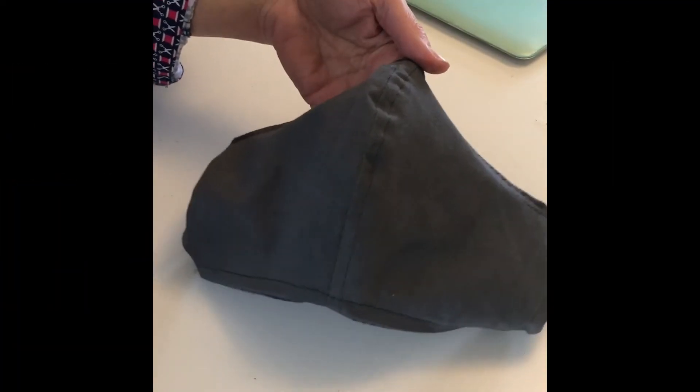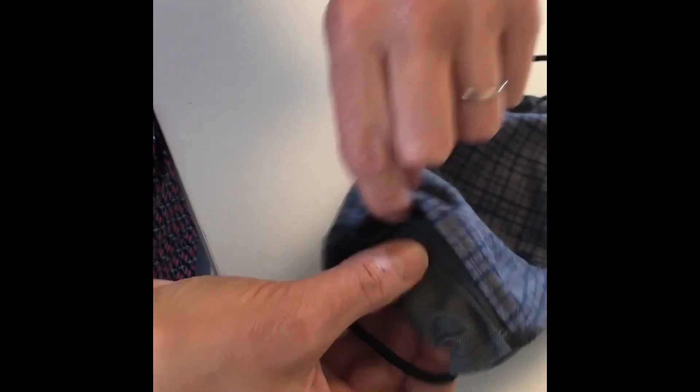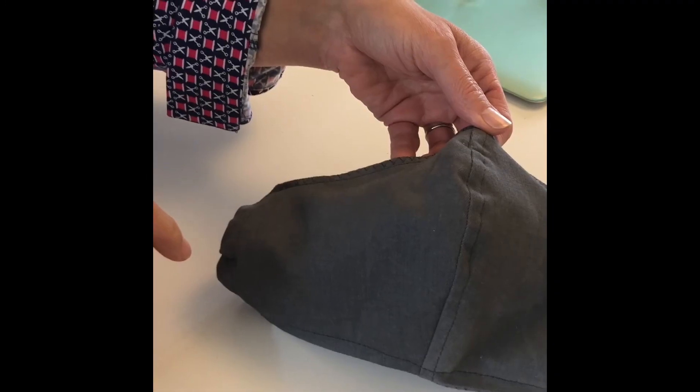This is the finished product. Here's the outside of the mask with the wire that can shape it around your nose. The inside shows the pocket between the layers to insert a filter or a disposable mask. And here are the elastic hair ties for the things that go around your ears. That's it — thank you.